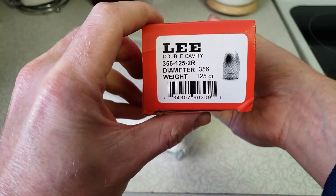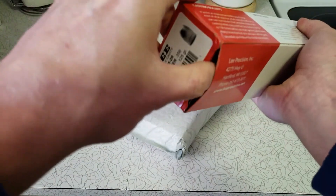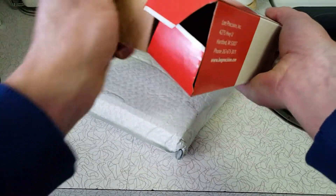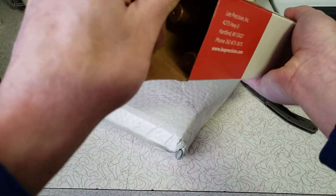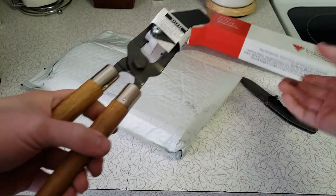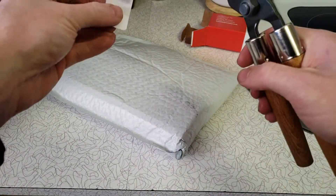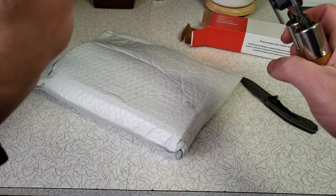This is a 356, 125 grain, two-cavity 9mm mold. Let's see what kind of mold we get for twenty-seven dollars. That's different.